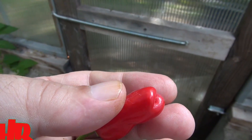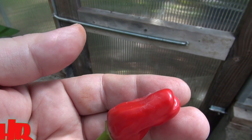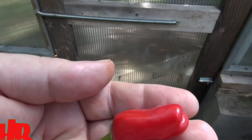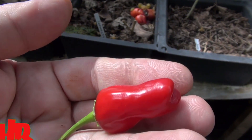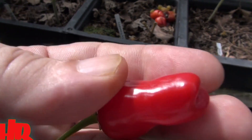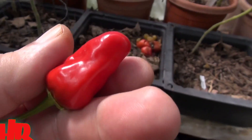Last year it threw me for a loop. It's not a gut-cramper type of hot pepper, but it's got this raging, furious type of heat that comes out of it. It's a very furious, direct heat — it's very hot and it just hits you. That's what I remember. So let's see if this year tamed it down a little bit.